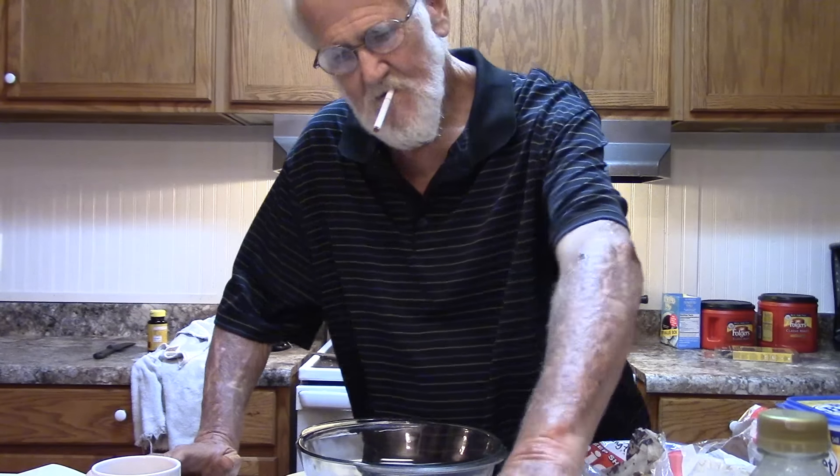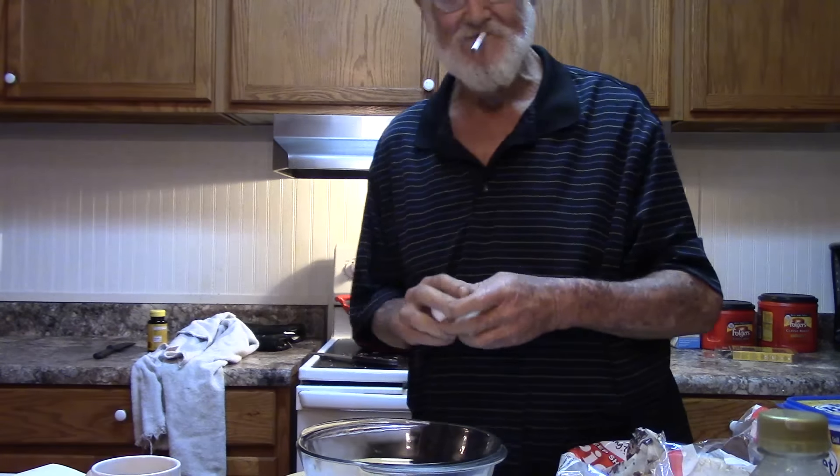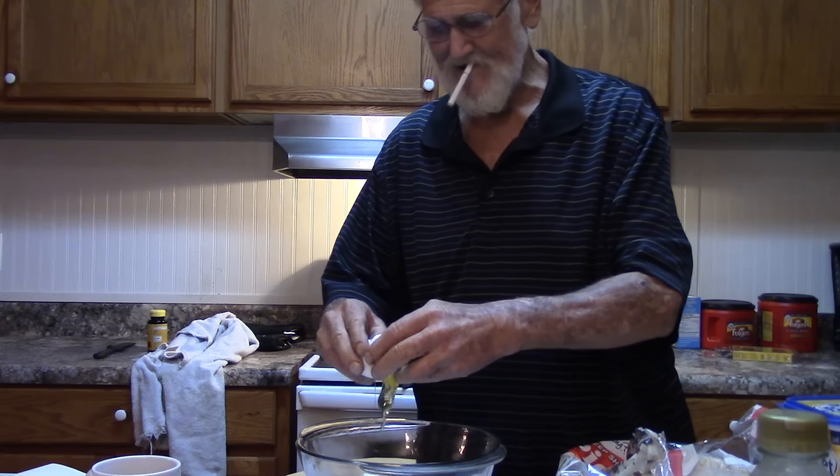You know, it's been a while since we did a cooking with Grandpa. It's been a while. First things first — according to the book, it's going to take three eggs. This is a whole lot better than somebody I used to do. We got a whole new setup now.